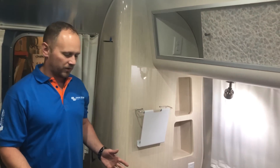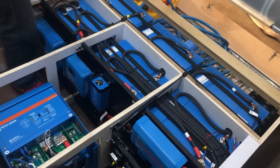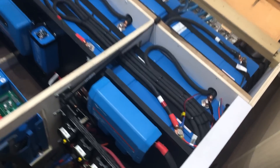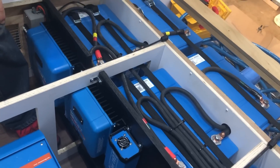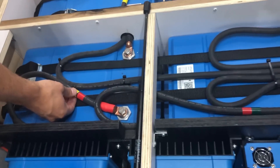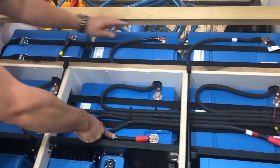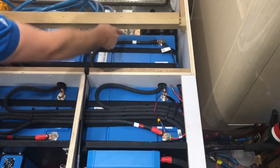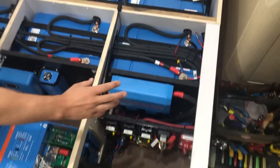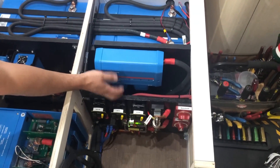Here's the heart of the system underneath the bed. There are six 300 amp hour Victron smart lithium batteries connected in series pairs for a 24-volt configuration, color coordinated — yellow, green, and white pairs each in series. The three pairs are then combined in parallel and individually group-fused in the Lynx distributor.